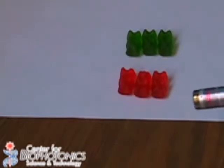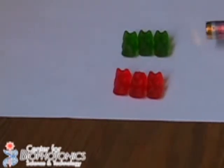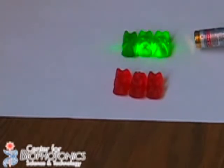Now I am taking the green laser and I am going to shine it through the green gummy bears. Look what happens. As you can see, the light is passing right through them and exiting on the other side.